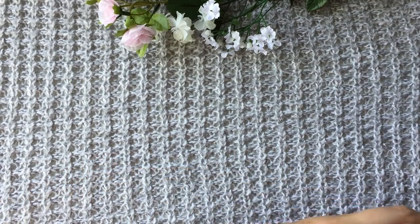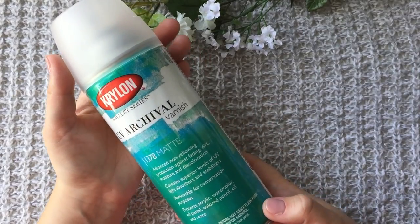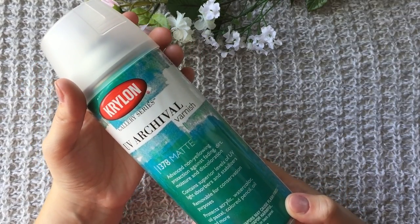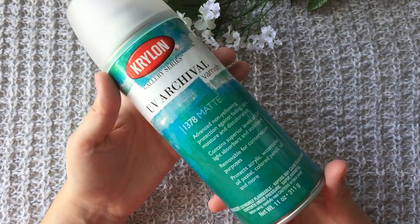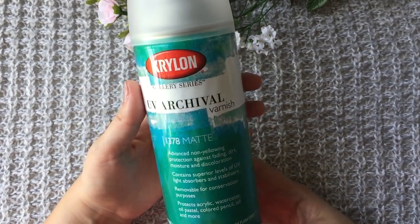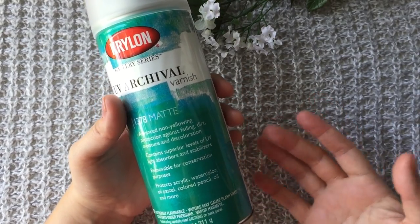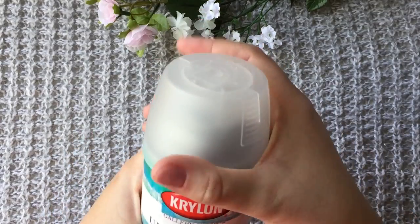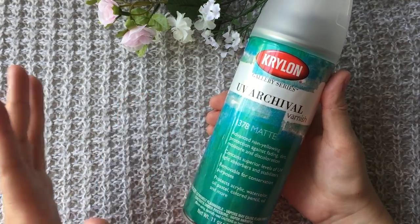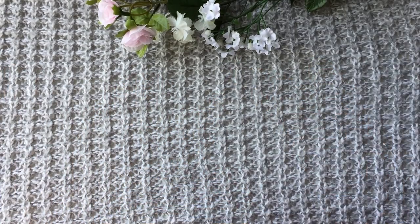Next thing is, not very exciting, but this is archival varnish. I've been looking for varnish for quite a long time and this is the varnish that works with acrylic, watercolor, oil pastel, and color pencil — basically everything. It's in spray form and I got the matte one. I haven't tried it yet but I'm very excited to try it, so we'll see.